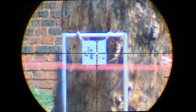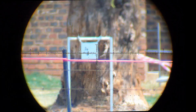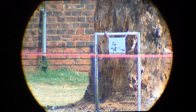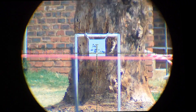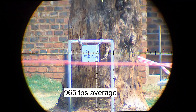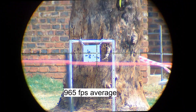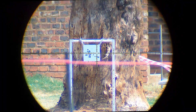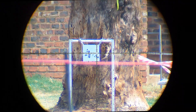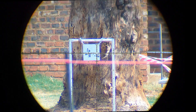Let me zoom out a bit. That was the Infernos — now the Javelins, 40 grain Gen 2, shooting around about 960. The Javelins and Infernos around 965. That last one was in the wind.